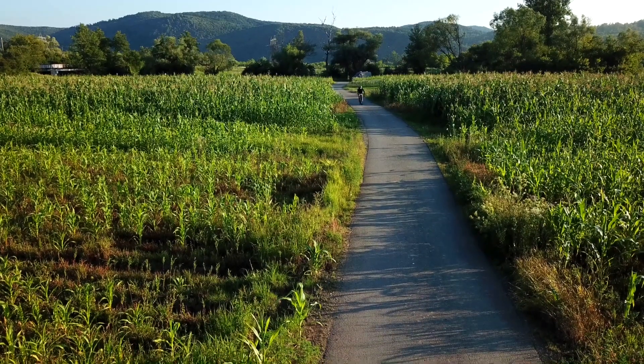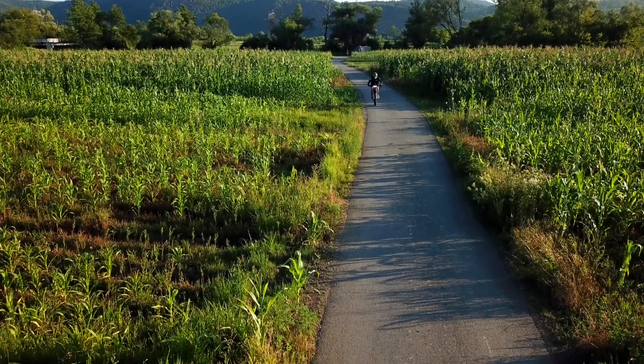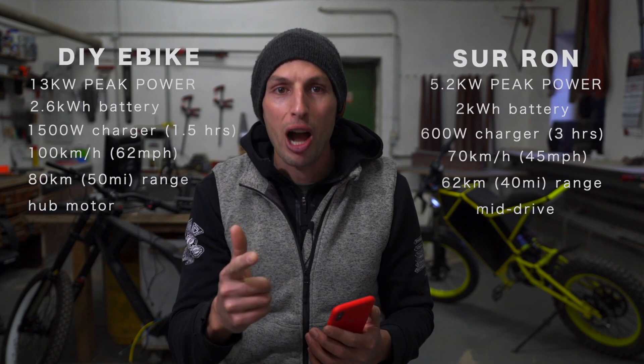A hub motor is totally fine if you use the bike on roads and dirt roads and if you're not planning any crazy jumping. I've been riding hub motors for a few years and I'm so happy — I always love the advantages like no maintenance at all and super quiet stealth running.